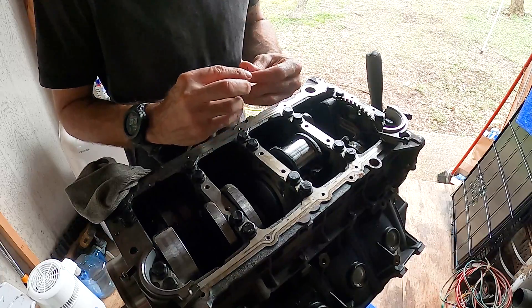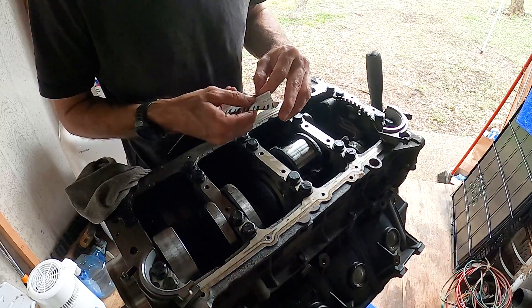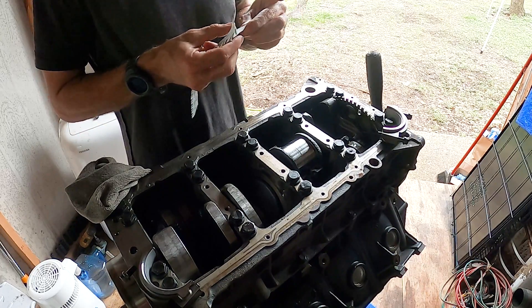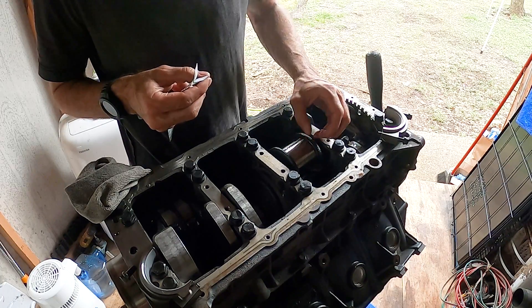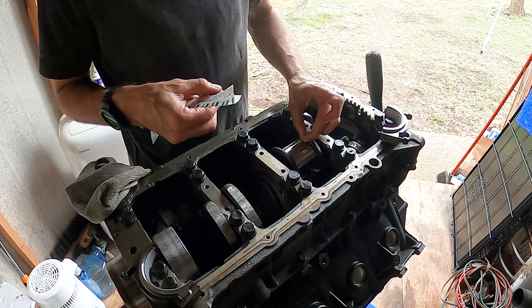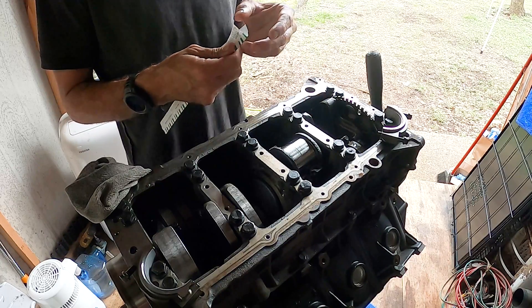We're gonna slap a couple of pieces of plastigauge on here. To be perfectly honest, I'm not going to do all eight of these — just these two right here. See what that comes out to, because with this rebuild everything standard is going back in and everything else has been within spec, so I don't expect it to be out of spec.